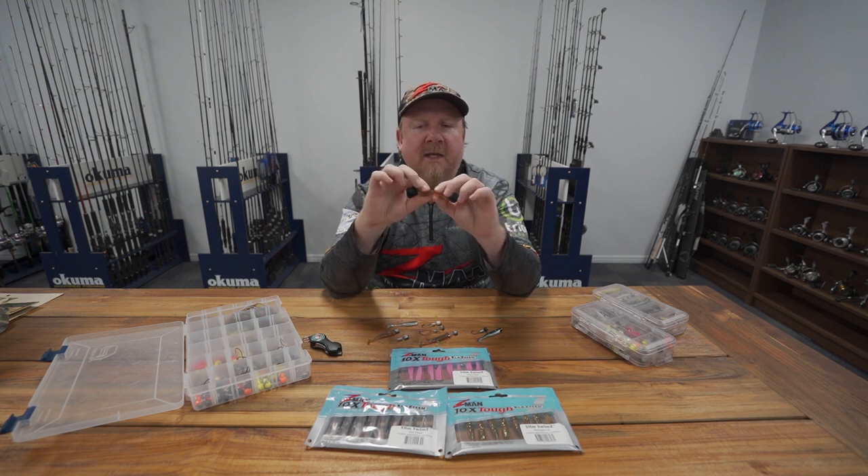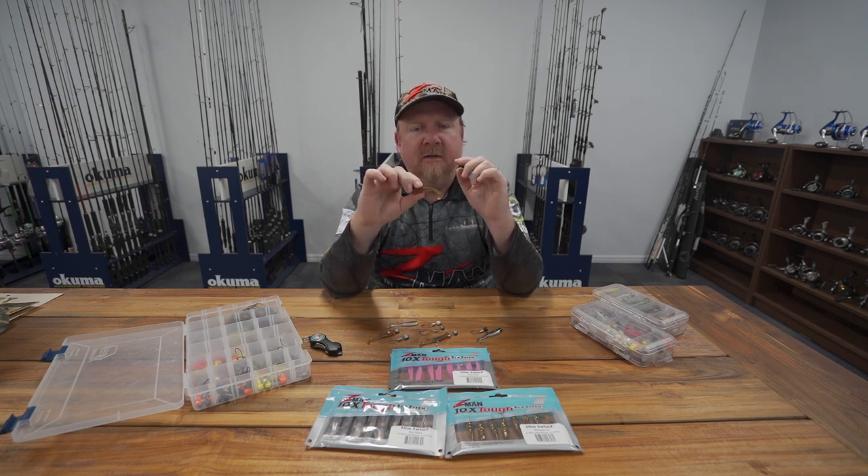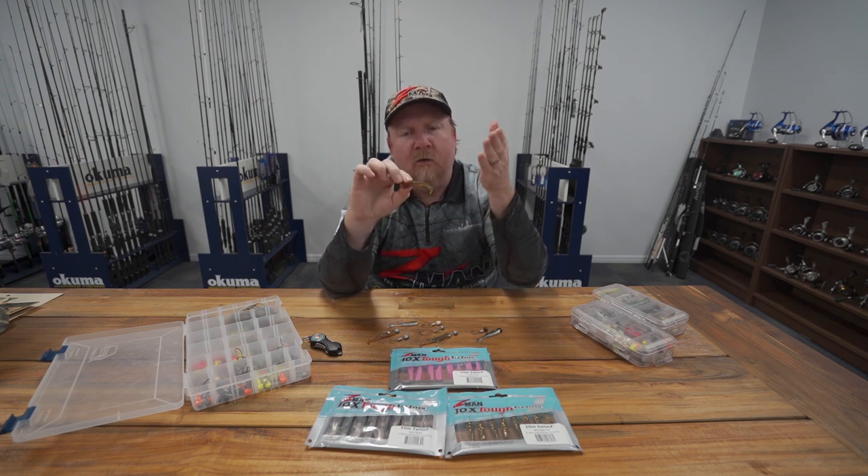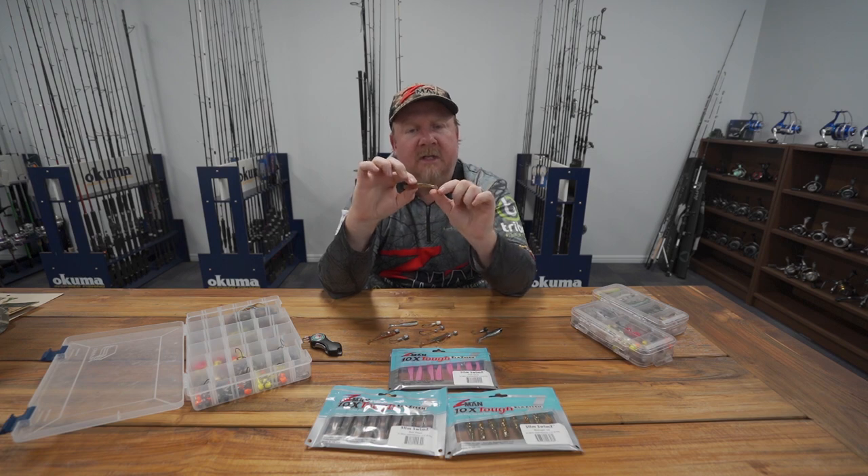The main key to this plastic is its tail design. The material is super soft and flexible, and that underhooked tail gets a lot of swimming action — very realistic action on the sink and also on the retrieve. It's loaded with action for such a bite-size snack.